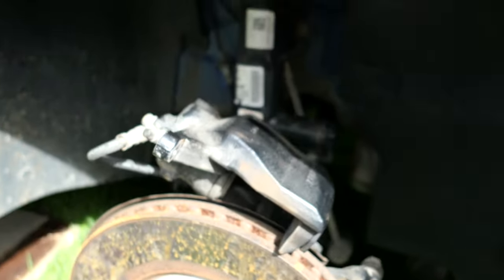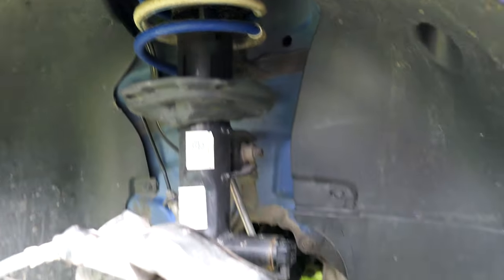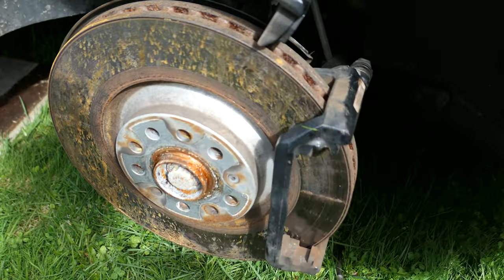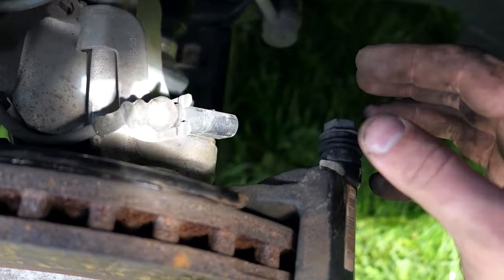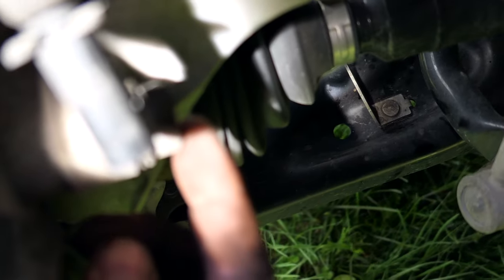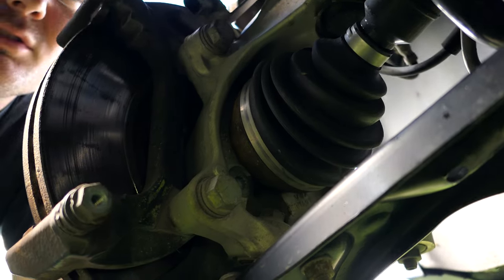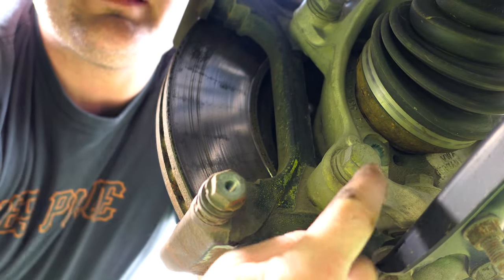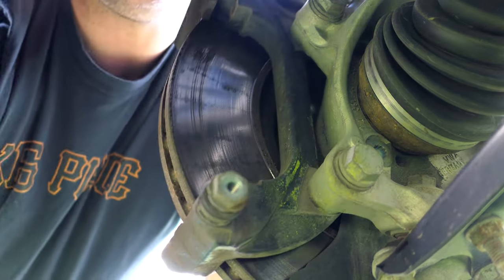Now we're going to hook the caliper up to the spring up here, and then remove the rotor from the brake pad support carrier. If you look behind the pad support, right where I'm touching, there are two bolts — one on the top and one on the bottom. These two supports are where you're going to unscrew — right here where the pad holders go.